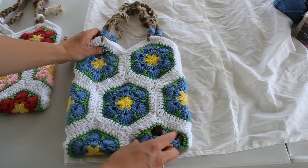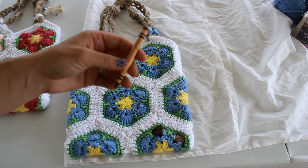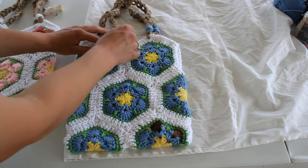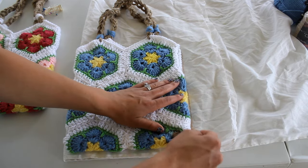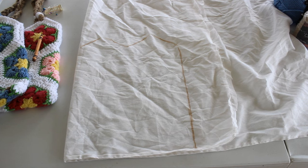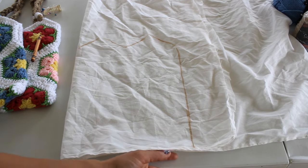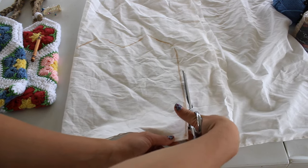I'm going to take my bag and place it on the fabric. I have a marker crayon and I'm going to draw a line all the way around my bag. Next, you're going to cut it out. Because we drew around the bag there is a little bit of seam allowance, so I'm going to give a little extra as I cut — I'm not going to cut right on the line.